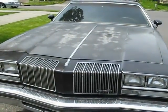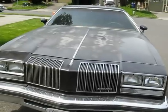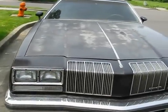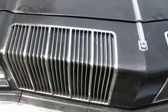Okay. You got a 1977 Oldsmobile Cutlass Supreme Brougham. Just walk through the good and bad. Start with the good.